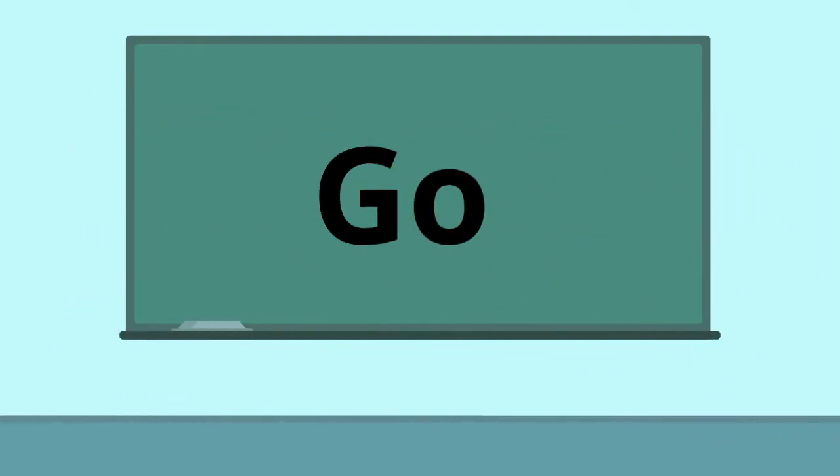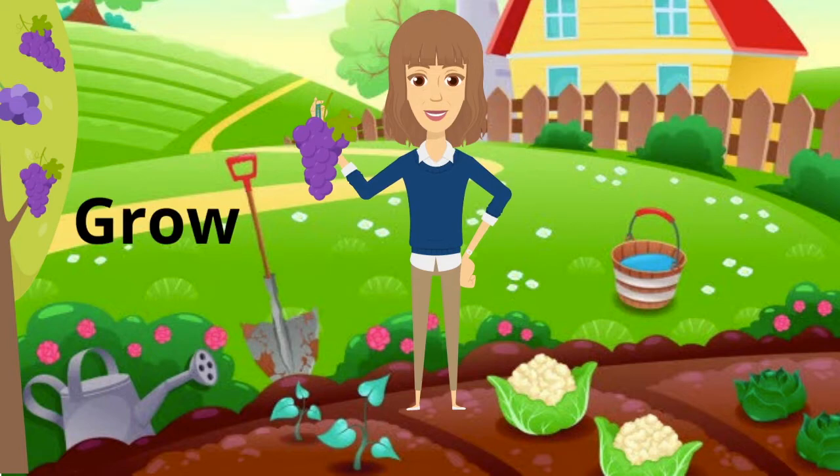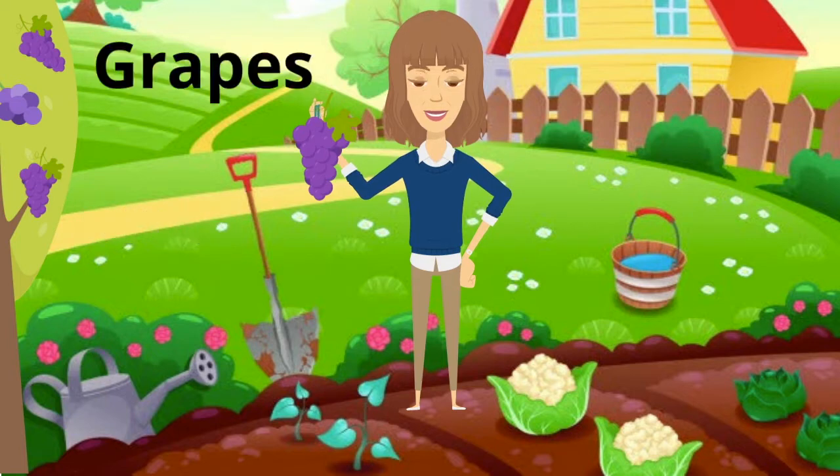Let's go to my garden. Garden begins with G and so does grow. I like to grow things in my garden, like grapes. Grapes begin with G.